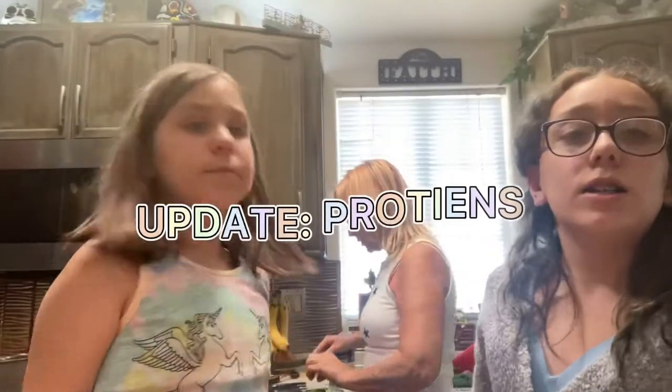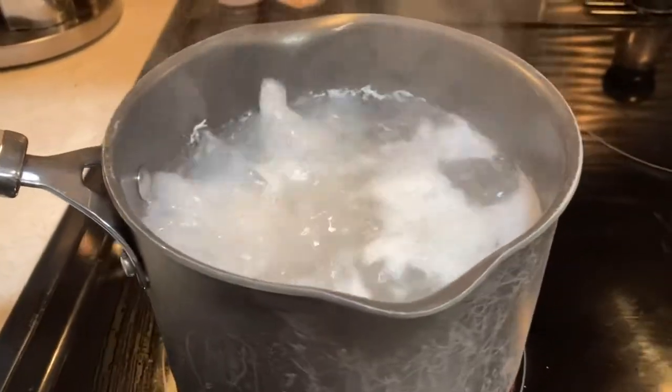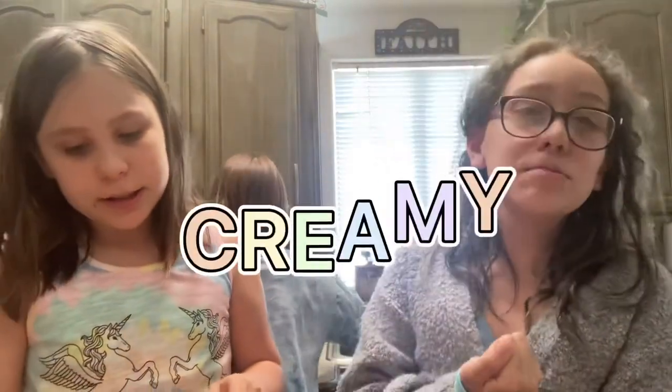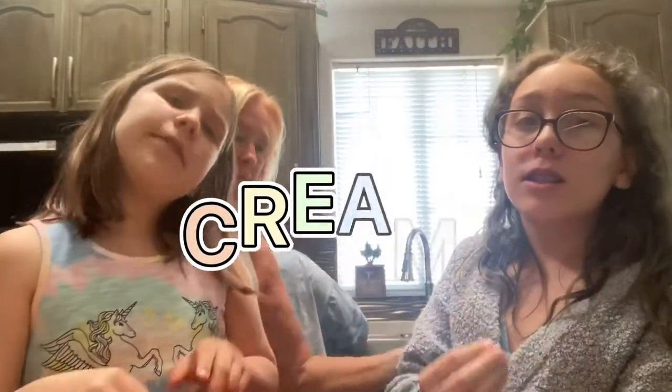Update on the proteins: the chicken is still in the pot getting cooked, the tofu is still pressing, and the squashes are in the oven. This is what the sauce looks like — it's very creamy and it smells amazing.